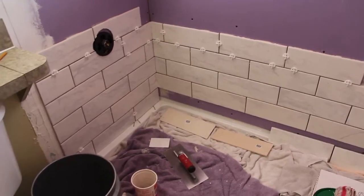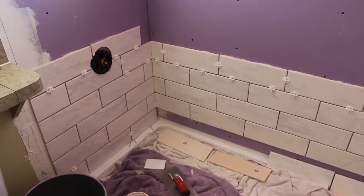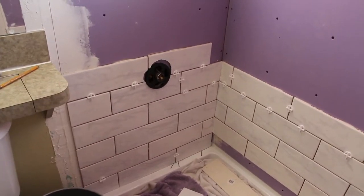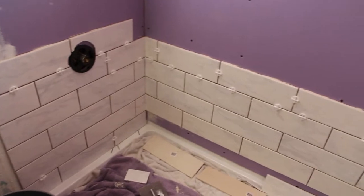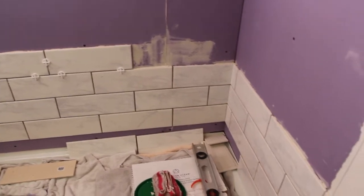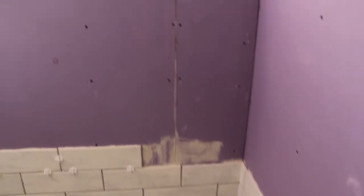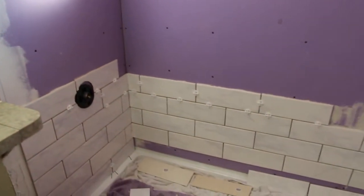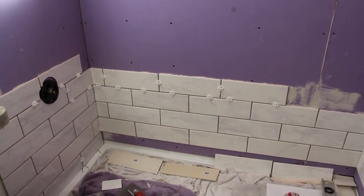We started placing the tile on the wall. This is where the shower is going to be. You can see that black circle — that's where the on and off button will be. It's starting to take shape, still got a long way to go. Right up there will be the new shower head. It's still a mess but it's getting there. This tile is really going to look pretty.